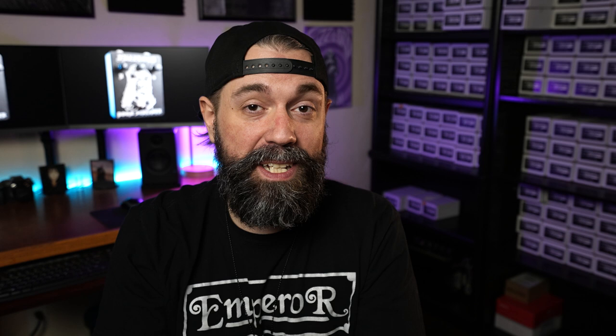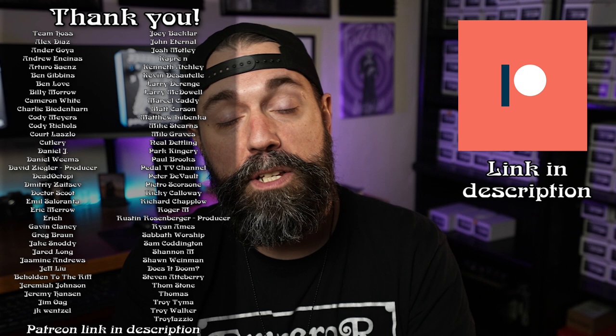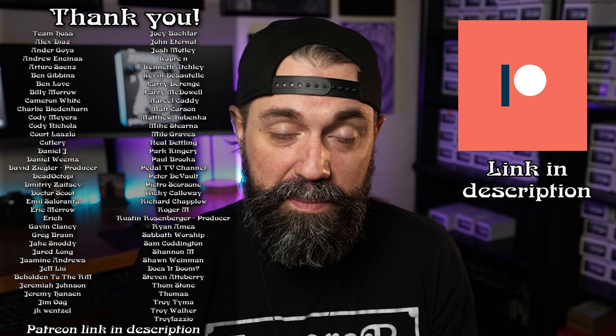Again, I'm Jason from Fuzzlord FX. I really appreciate you watching. Don't forget to subscribe to the channel and like this video — and if you did like it, share it with a friend that is into music gear. Drop a comment below; I'm always curious to know where you're watching from, how long you've been playing Tube Screamer pedals, or how old you were when you got your first one. A big thank you to all our Patreon supporters, especially the producer-level supporters Jeremy, Milo, David, Troy, Rustin, and Steve from Does It Doom. I look forward to talking to you in the comments and I will see you next week.